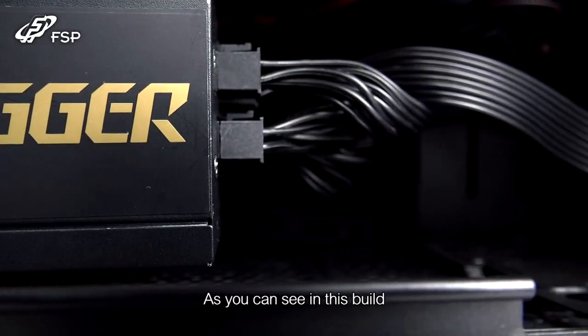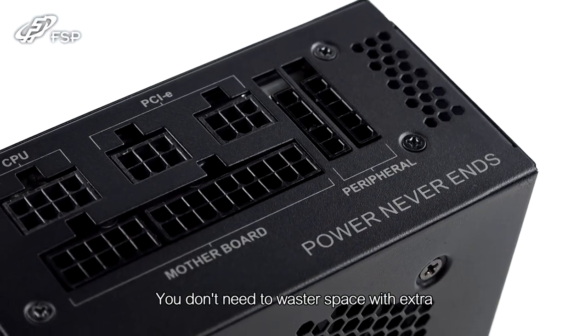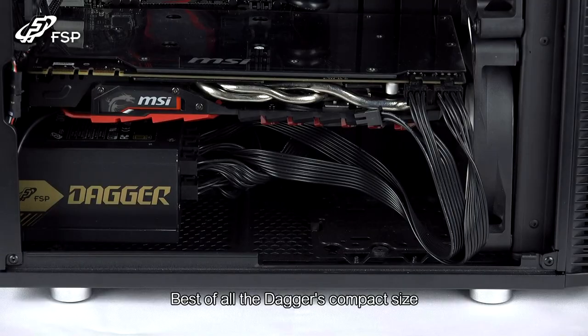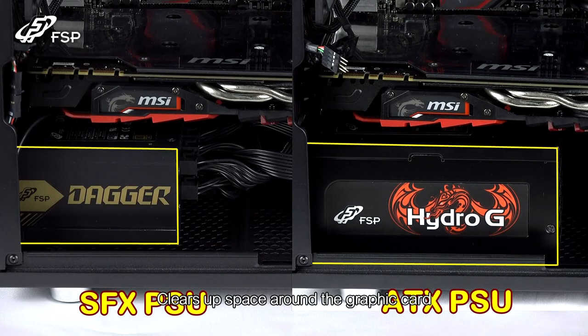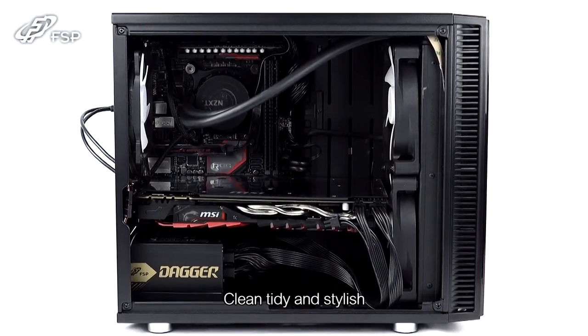As you can see in this build, the Dagger is fully modular. You don't need to waste space with extra unnecessary cables. The Dagger's compact size clears up space around the graphics card, improving cooling efficiency. The ribbon-style cables also keep your system clean, tidy and stylish.